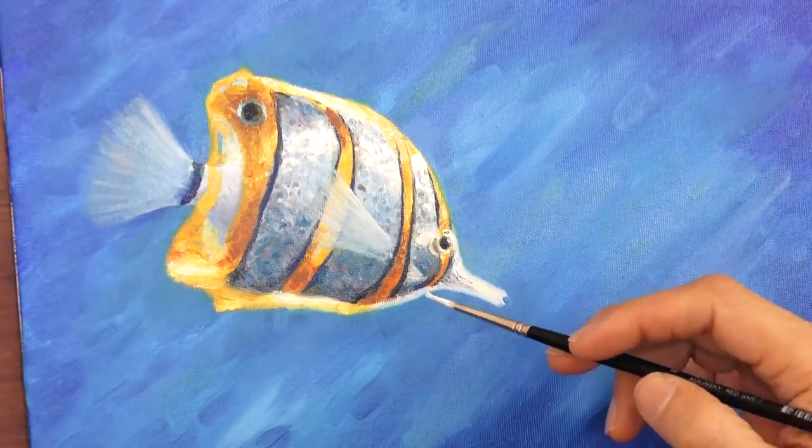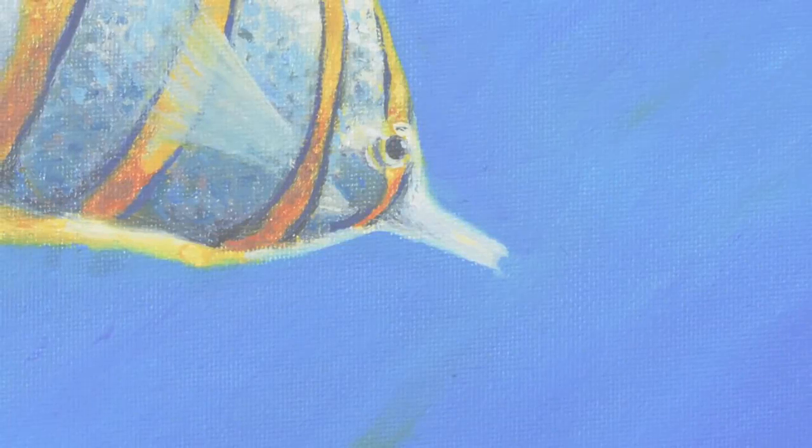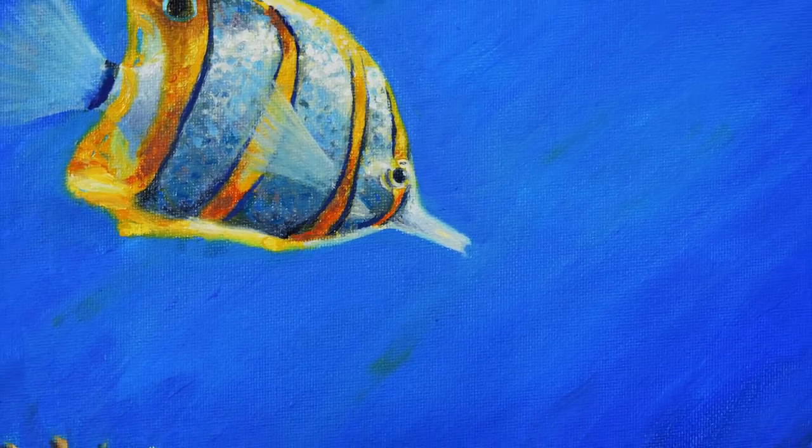Let's enhance those lights with the titanium white, we give it the last touches, and it's ready! If you enjoyed it, please give it a like, share it with your friends and subscribe to Fine Art Tips.